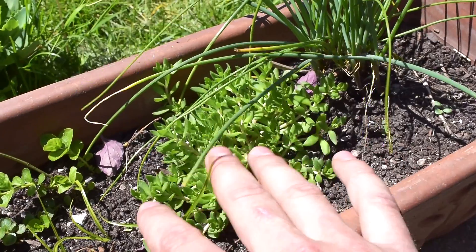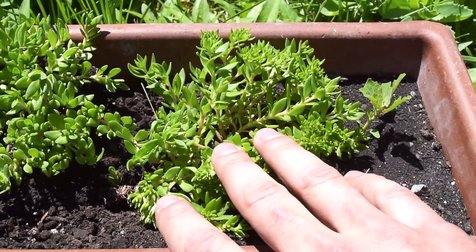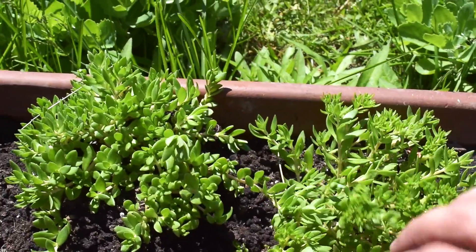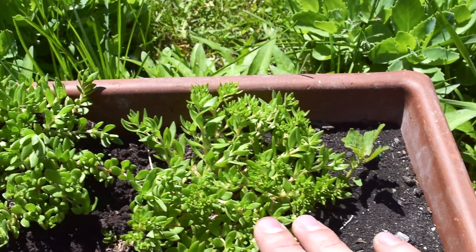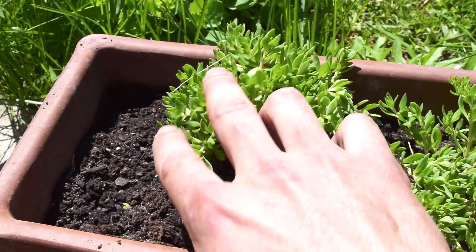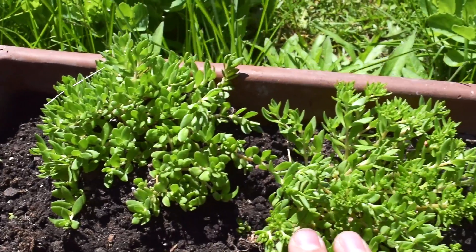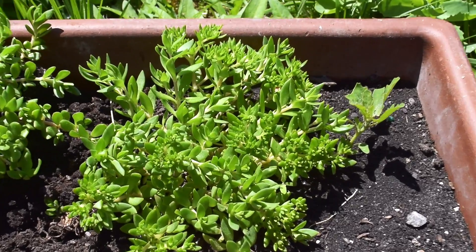I got a couple of good bunches right here and this one has just taken off. I started off with only about three or four pieces that were a few inches long and they've just loved it. They don't need a whole lot of water. Being a Sedum, they like dry conditions so you don't have to worry about watering them too much. They're very easy to propagate as well — I'll talk about that later in the video but let's take a closer look at the actual details of the plant.